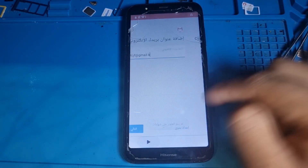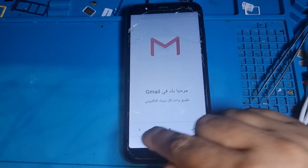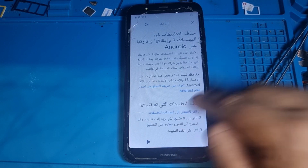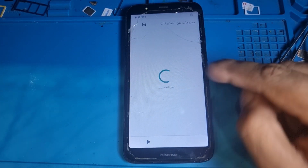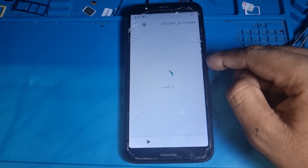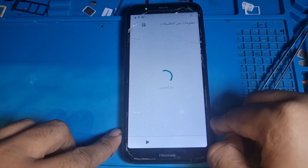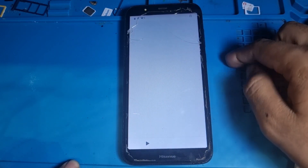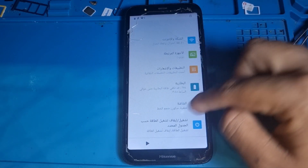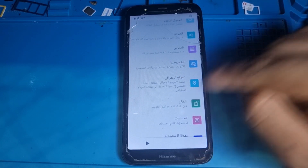As you can see, this method is not working, so we need to go back. Keep going and click here, and then it's showing some settings. We just need to click on Settings and open it, and then click on Locks.